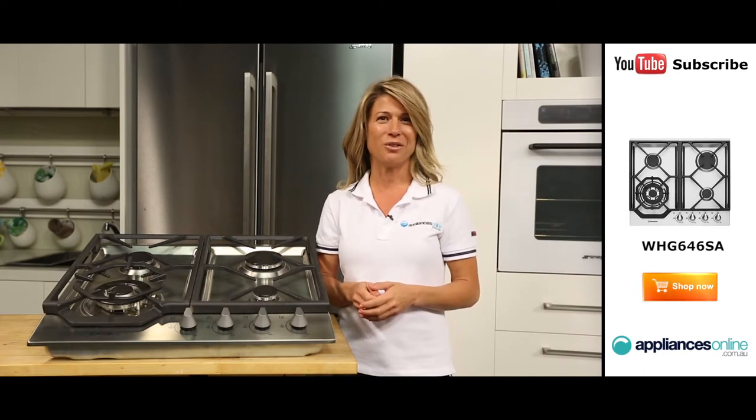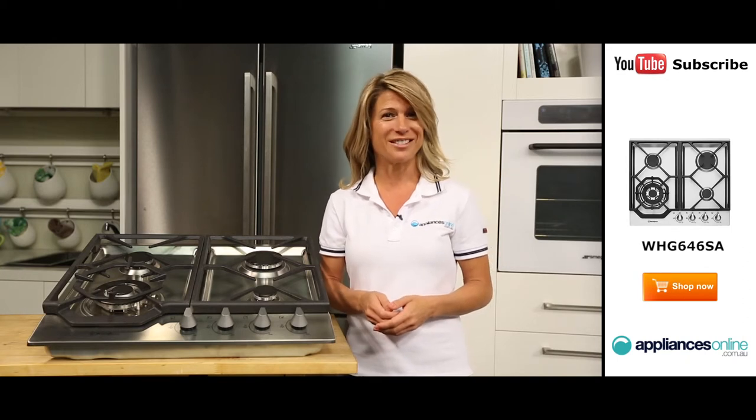This cooktop has been designed to connect to your home's natural gas supply, though it is supplied with an LPG conversion kit if you prefer bottled gas. In either case, you'll need a qualified professional to handle its installation.